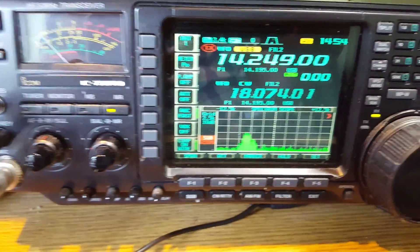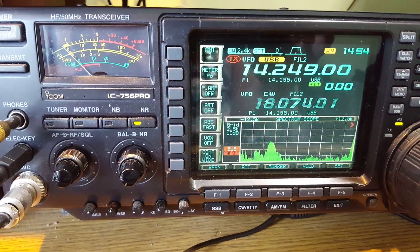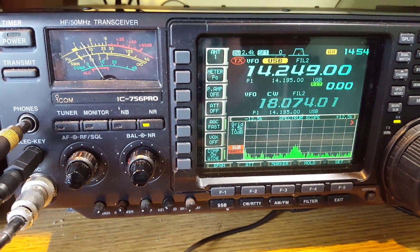Nice and bright image from it anyway. Although the shack is bright at the moment, so it's interesting to see what it's like in darkness.